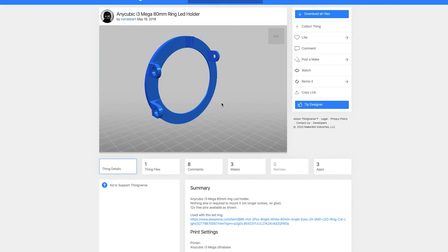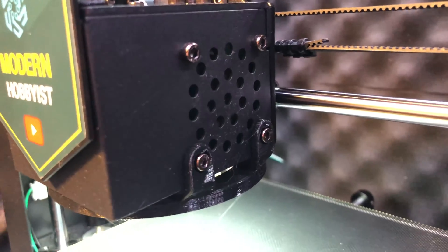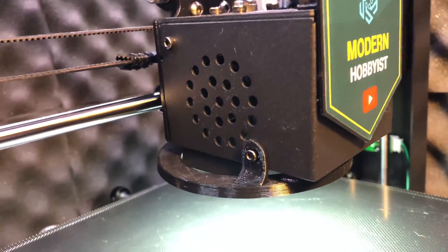To mount my LED ring, I found a compatible bracket on Thingiverse that is designed specifically for the Anycubic i3 Mega. The LED ring simply snaps into the bracket and the bracket then mounts onto two of the heat sink fan's mounting screws as well as one of the part cooling fan's mounting screws. It even has a little duct to feed the power wires through for a clean and flush install.